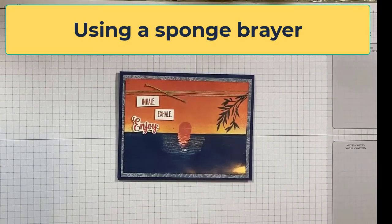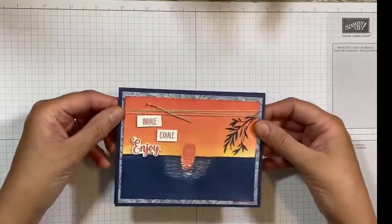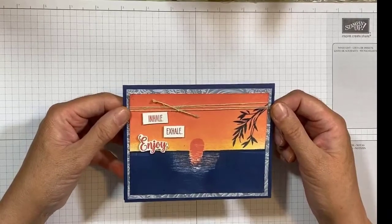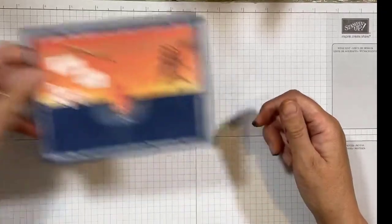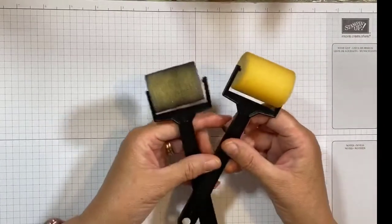Hey everyone, thank you so much for joining for today's short tutorial. I'm going to show you how to use sponge brayers. I used the sponge brayers to create this card right here — this card is in the Stampin Up! catalog. It shows it as a four by four in the catalog, but I made it a regular card size. I'm going to show you how I did that.